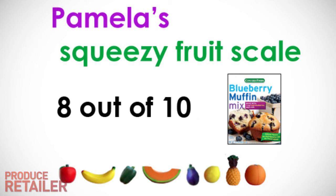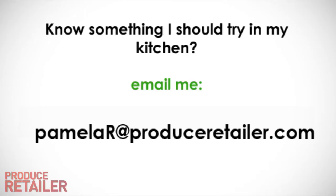I'm going to give that an 8 out of 10 on the squeezy fruit scale. Thanks for watching Pamela's Kitchen, where I put value-added produce to the test. If you know something I should try, send me an email at PamelaR at produceretailer.com. Bye!